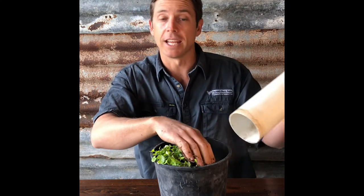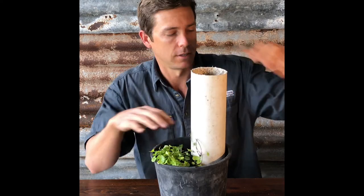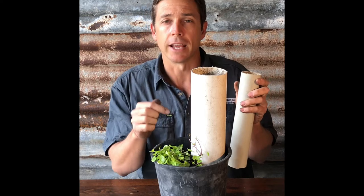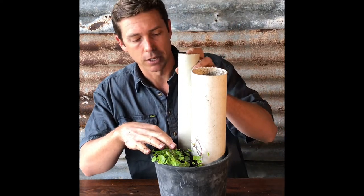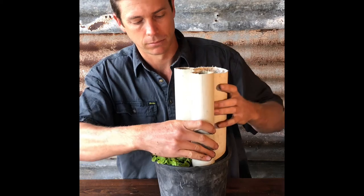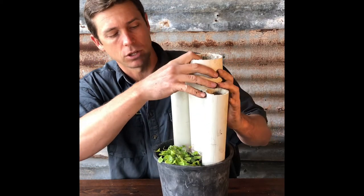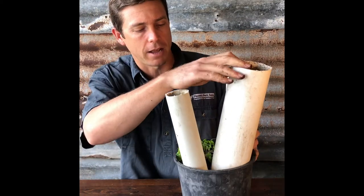Now we're going to get our frog towers. Our frogs are going to love to live in these because they're going to be damp, dark, and protected from predators. I'm going to put them in the corners and we can make them different lengths to look a little more interesting. They can tilt — that doesn't matter.